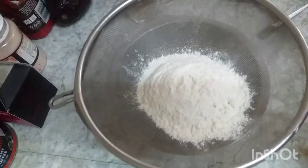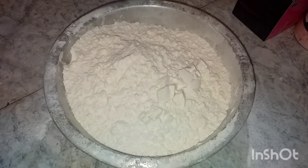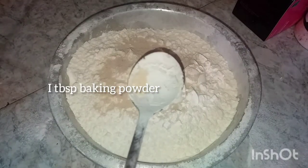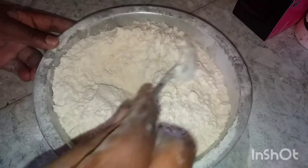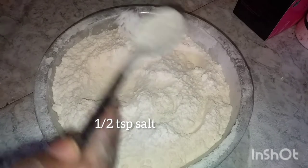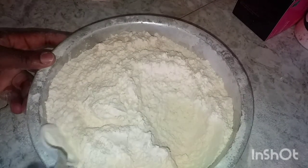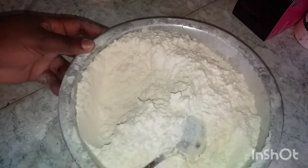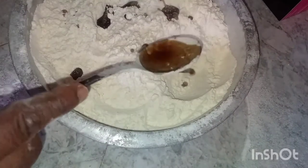We have three cups of flour — make sure you sieve it. Then there is one teaspoon of baking powder, but I used yeast since I didn't have baking powder in the house. After that, a spoon of salt. I forgot to put sugar, and vanilla essence.